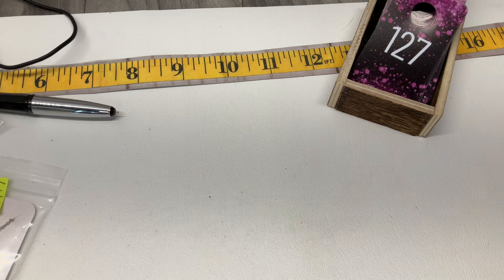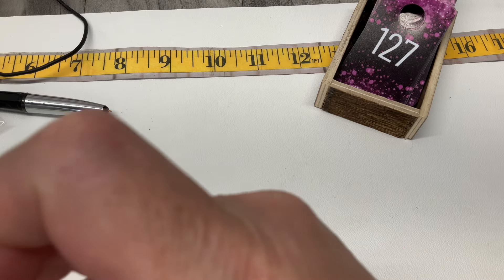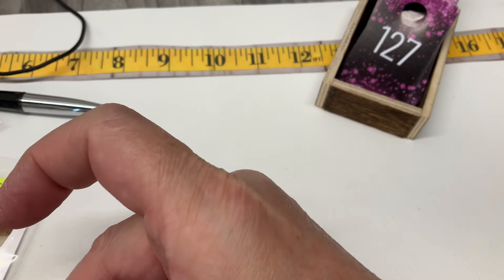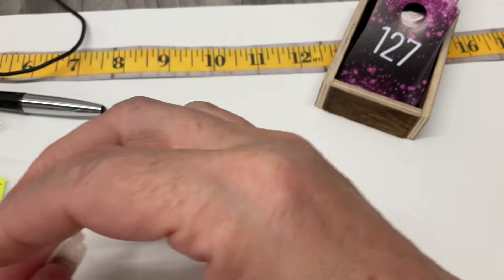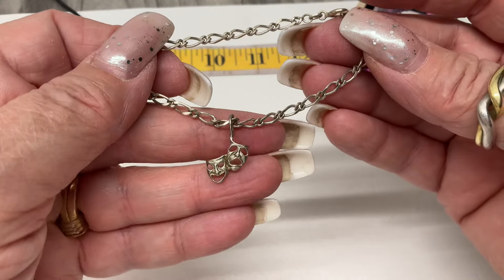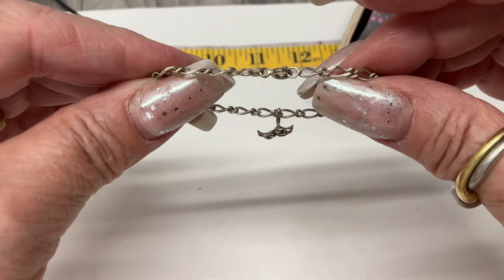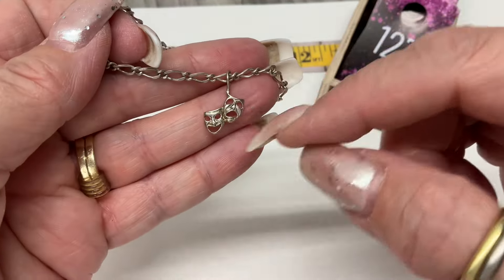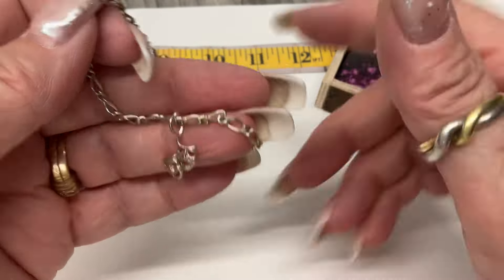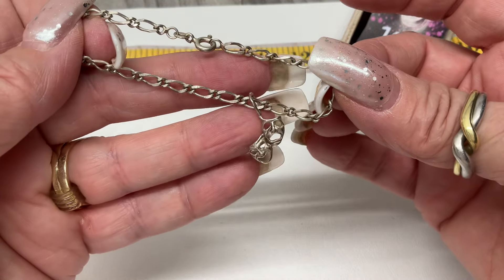This one looks interesting — oh look, it's the drama masks! Tragedy and comedy — there we go. Pretty chain on it.